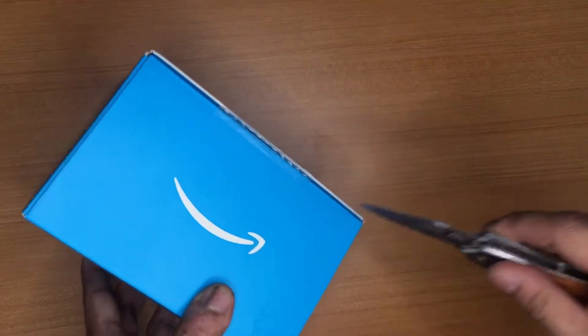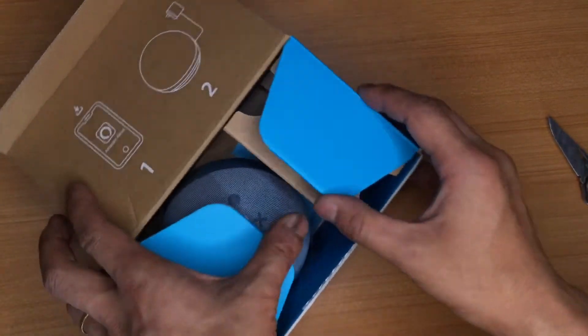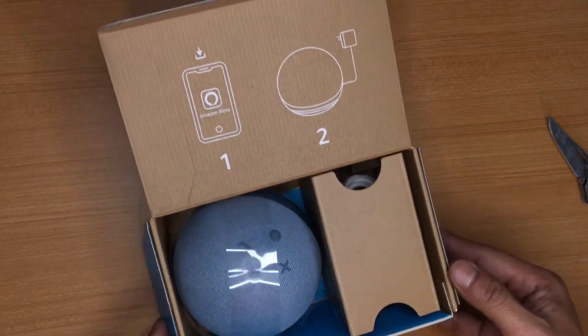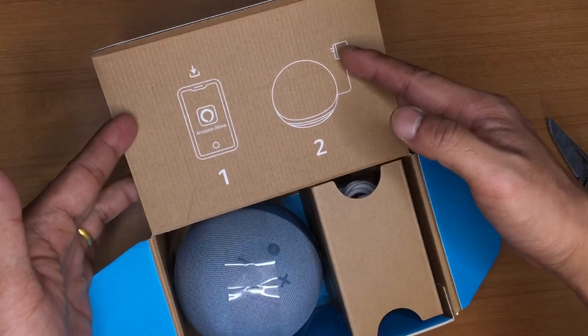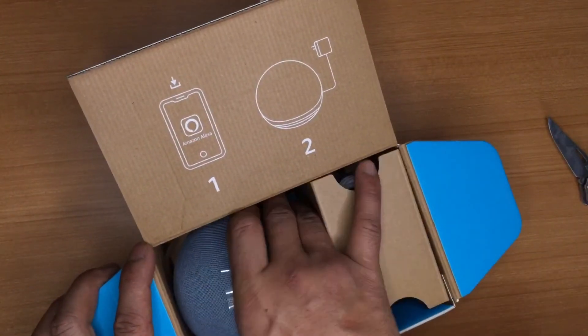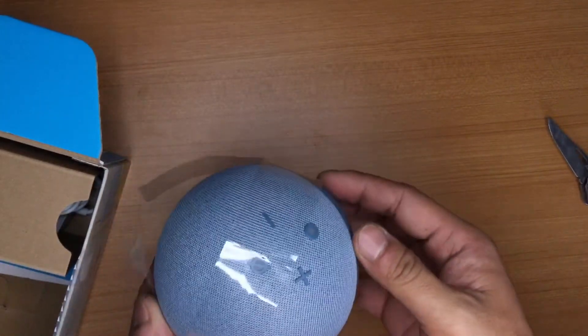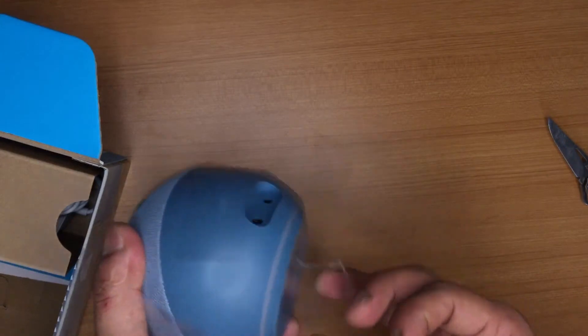Let's open this box. This is very simple packaging by Amazon. The lid of the box has a quick setup guide: step one is to download the app, and step two is to plug in the device. Let's check the Echo Dot itself — it comes in a very simple wrapping.